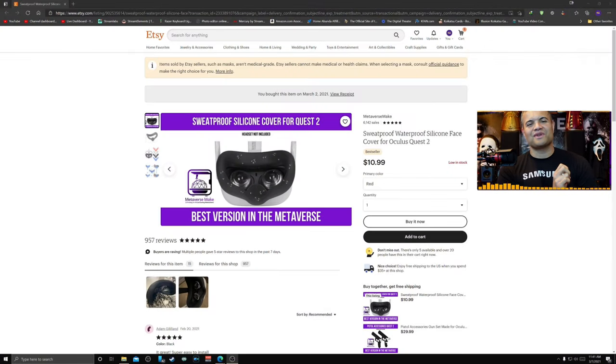I didn't know how many times you could do that, so I went on the web and found this sweat-proof silicone cover for Quest 2 — $10.99. It comes in different colors: red, white, black, and blue. I thought it might be worth a shot because if I want to play a boxing game, an intense shooting game, or a movement game like Beat Saber, it'd be nice to just swap face masks so the sweat doesn't build up.